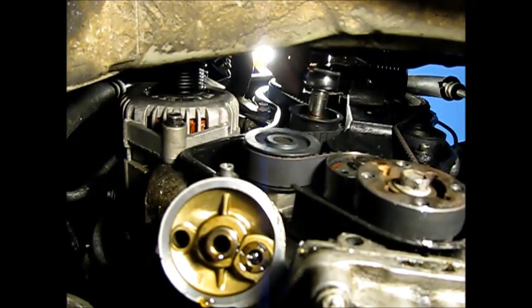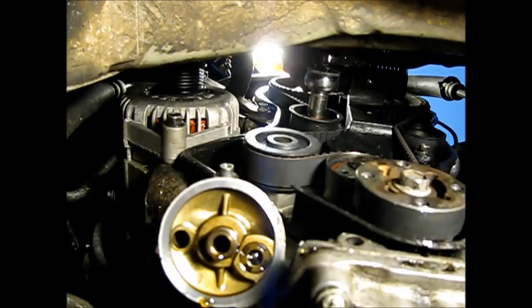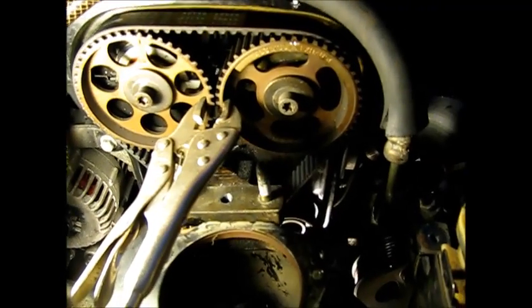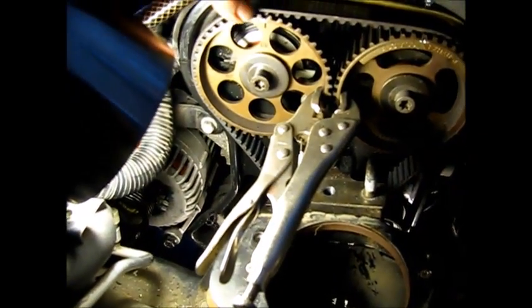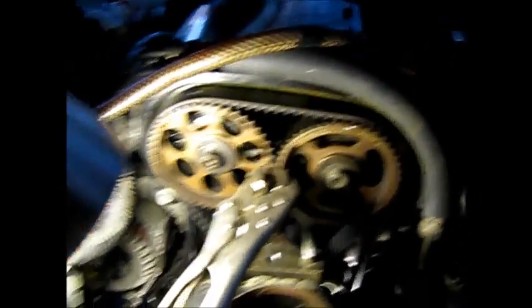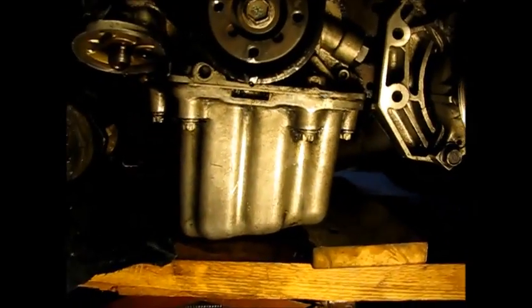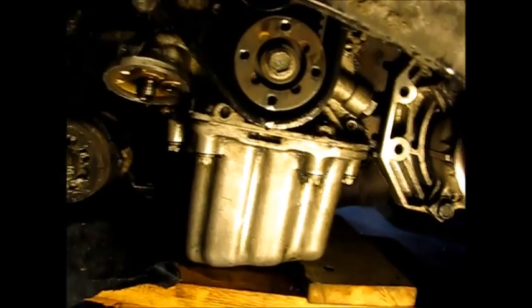Our tension is still good on the right side. Setting the tension will be the next stage. I'm checking above and below that all the timing marks are still aligned. This camshaft is in, this camshaft is in. Moving down to the crankshaft — I put a dab of paint on here so you can see the marks; they're a little hard to see down there, but that's lined up. So we're going to take off our vice grip pliers.